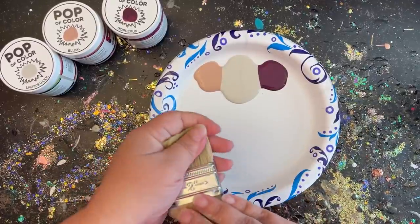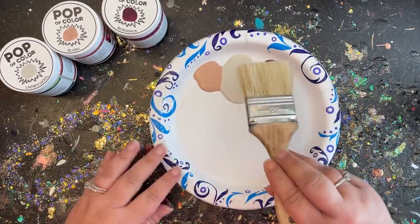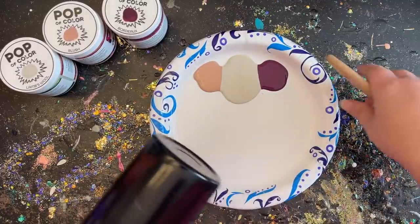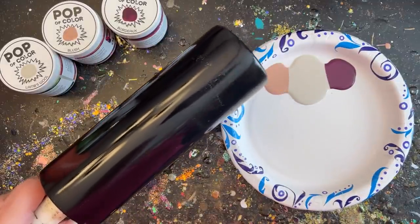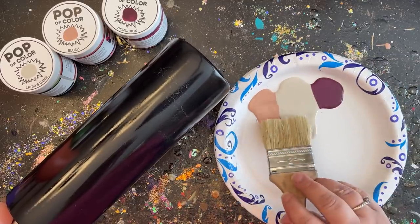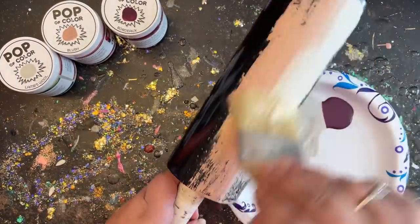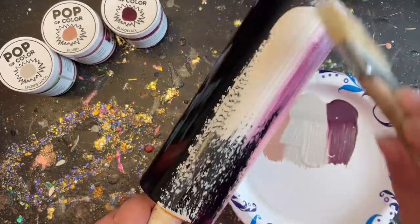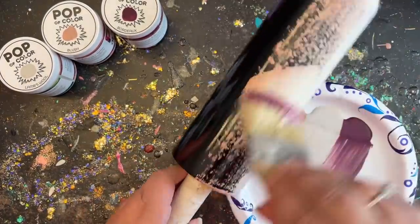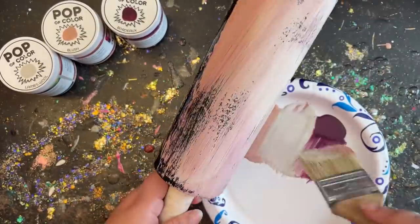To get a brush-stroke faded tricolor look, I'm going to take one side of my brush for the Blush and Lambswool, then flip my brush over and have the Bordeaux on one side and Lambswool on the other so they don't mix too much. I didn't add enough paint to my brush at first — you want to load it up a little more so you're not fussing around too much, because you really don't want to fuss with the paints too much during the crackle process.